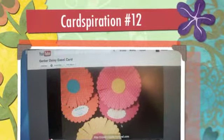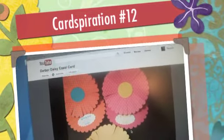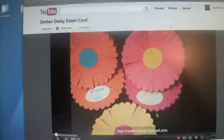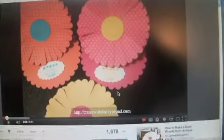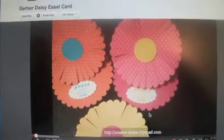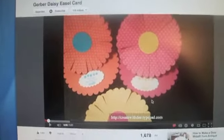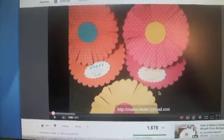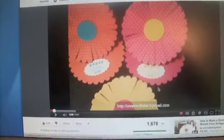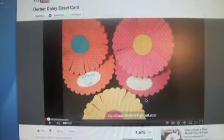Hi everyone, and welcome to Cardspiration Week 12 for me. I got my inspiration from Sister D on YouTube. It's a Gerber Daisy easel card — it's an easel card in a circular format, which you don't typically see. I really like the way she created this card, so that's what my card is taken from.